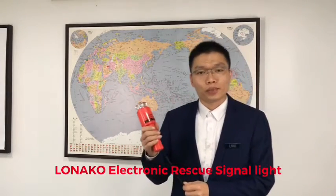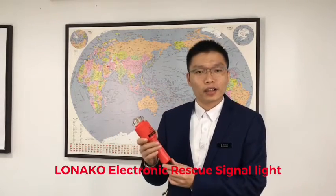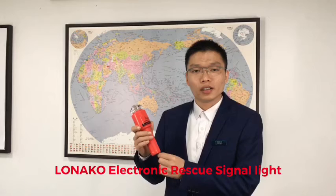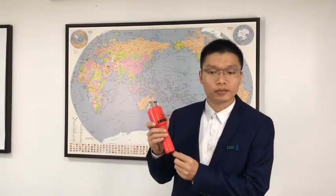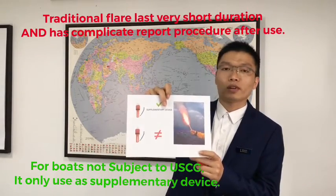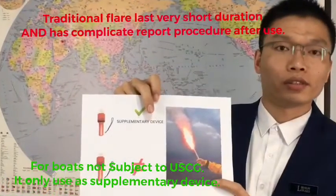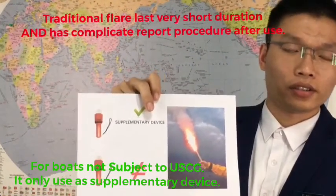It could also be called an electronic flare, because it has the same function as the traditional flare, which is to output a distress signal under emergency situations. But please pay attention — it could only be used as a supplementary device for the traditional flare. It cannot replace the traditional flare.